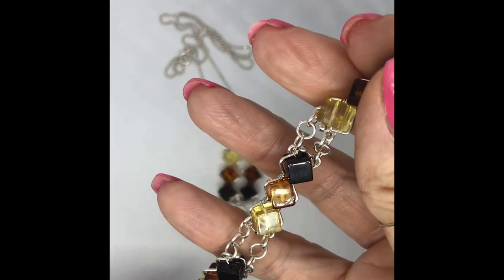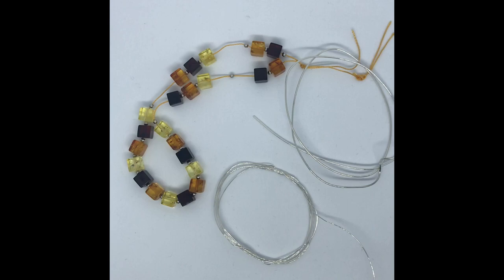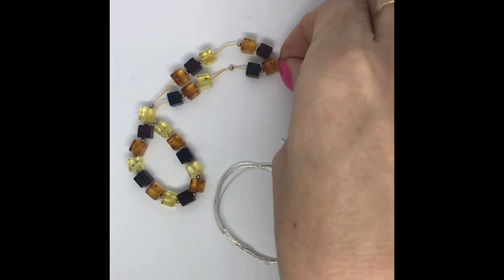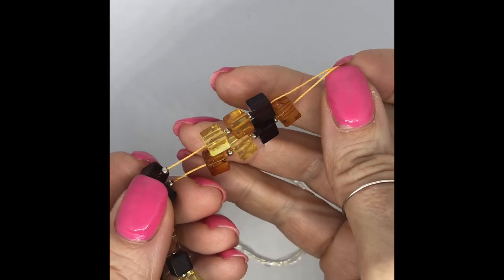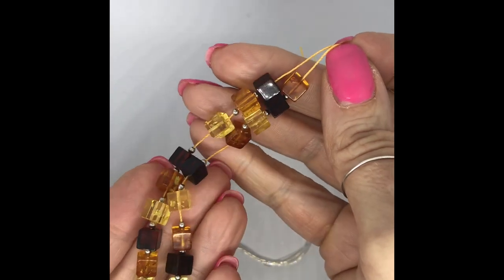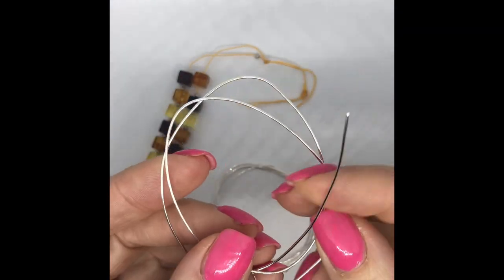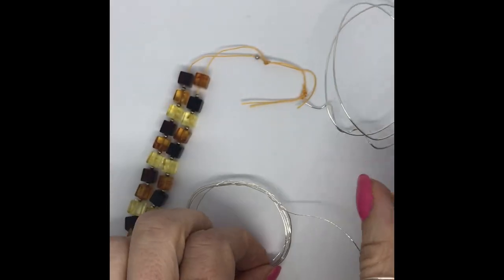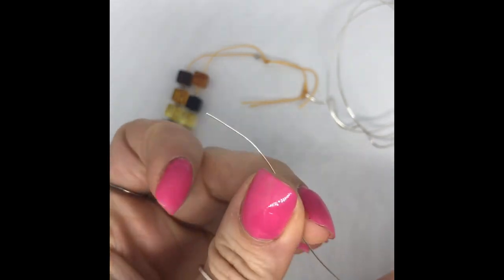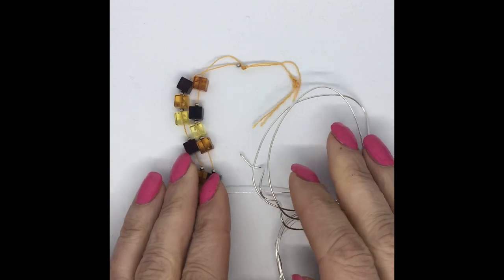That's what we're going to make today. Let's look at the materials for this project — there's actually not very much. You've got your beautiful amber cubes, through-drilled. On the amber strand you also get lovely spacers and we use those too. We've got our amber and two sorts of wire: our structural 0.8 wire — a metre of that — and a metre of our finer 0.4 wire for binding. That's really all the materials.